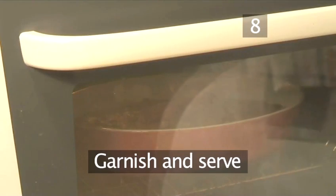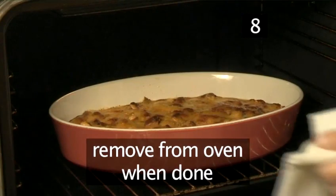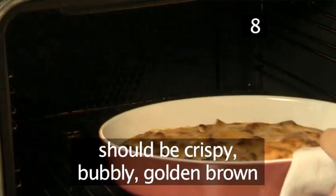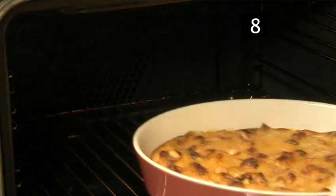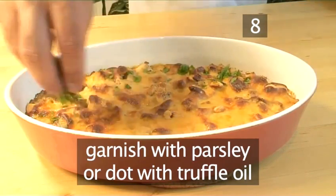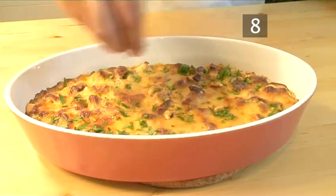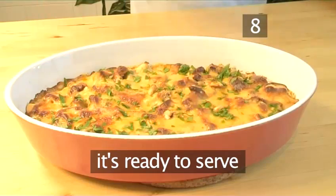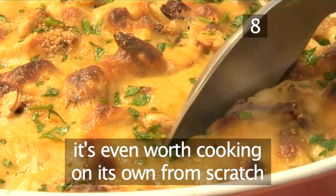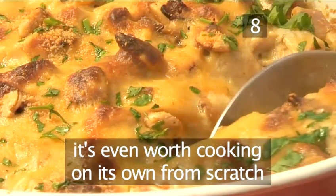Step 8: Garnish and serve. When done, remove your turkey au gratin from the oven. It should have a crispy, bubbly, golden brown colour. Garnish it with a little chopped parsley or dot with a little truffle oil, and it's ready to serve. This dish is so tasty that it's even worth cooking on its own from scratch.